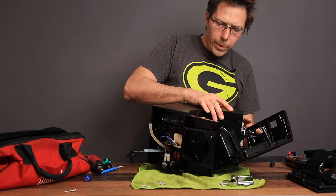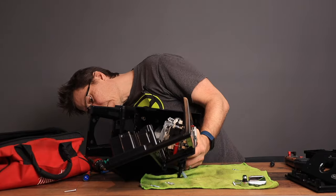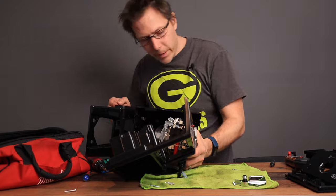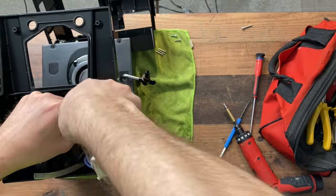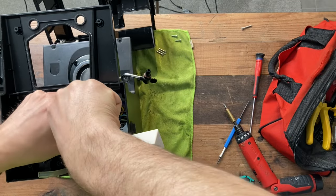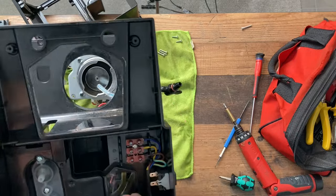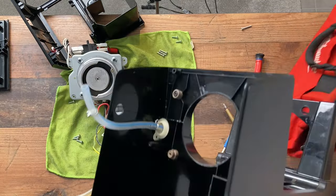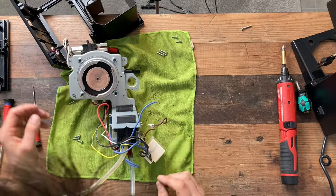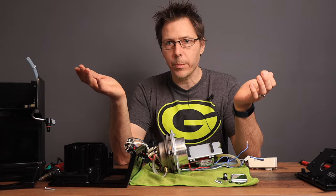Now I should be able to pull it up and out, though there are still some wires attached. We've gone this far — no turning back now. With the entire machine exposed, let's go through the water circuit.